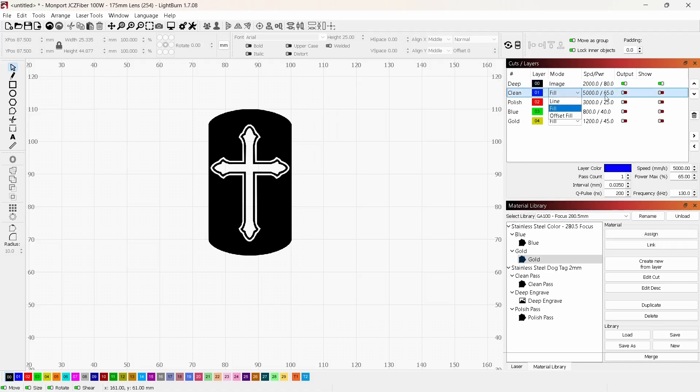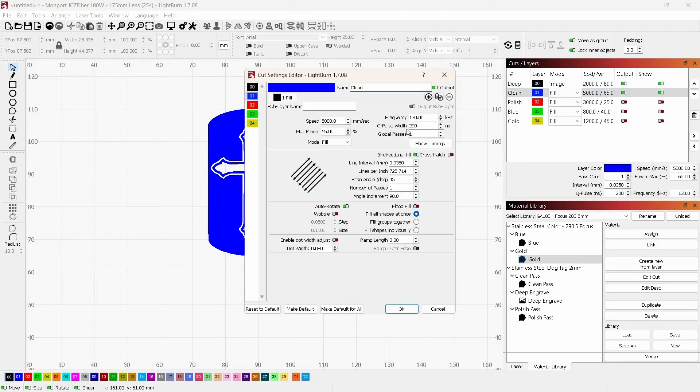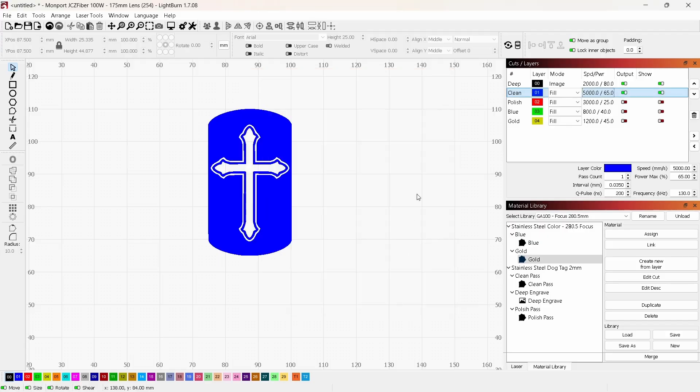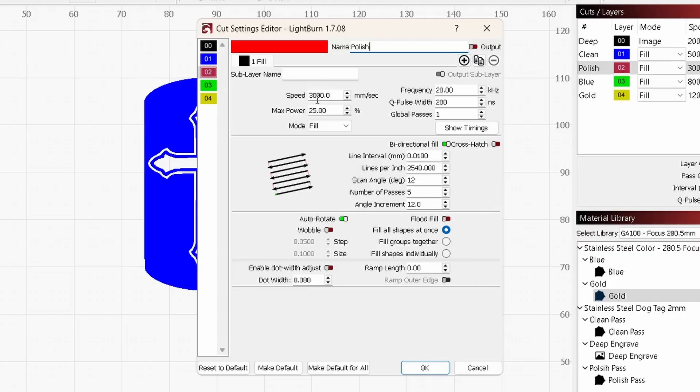The separate cleaning pass layer basically repeats what the built-in cleanup pass does after the deep engraving — same settings, just one additional run. The polishing pass uses speed 3000, frequency dropped all the way down to 20, Q-pulse 200, line interval 0.01, power 25, and a line interval of 0.201 at a scan angle of 12 degrees. I typically run this three to five times — three passes should be sufficient. The slight angle change on each pass helps refine the surface finish.